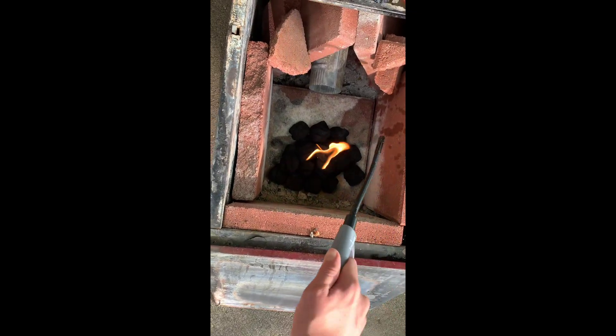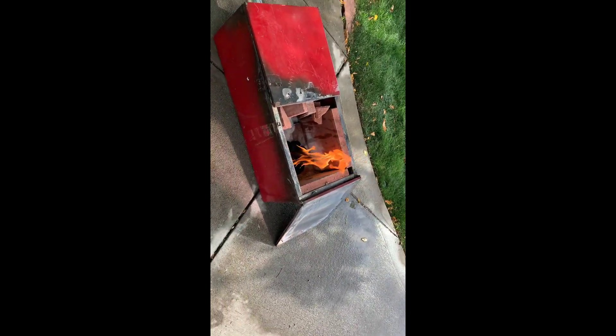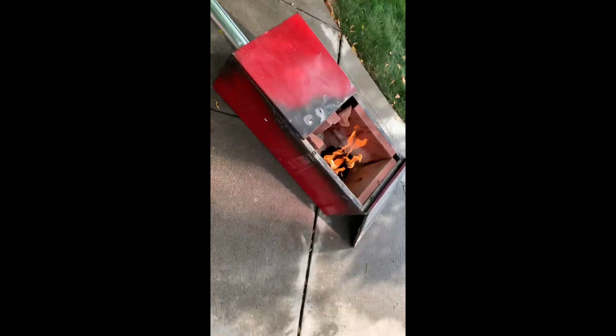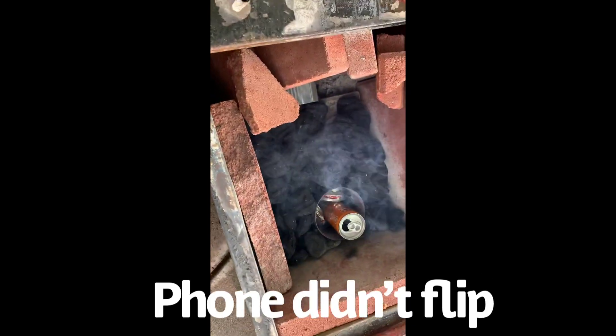Come on — there we go. I also spilled some lighter fluid up here so I'm just going to make sure that all burns off. There we go, nice little fire going. I put a little bit too much lighter fluid on it, but now it'll all burn off. All we've got to do now is just wait for those coals to get nice and hot, then we can turn on the leaf blower and start melting.